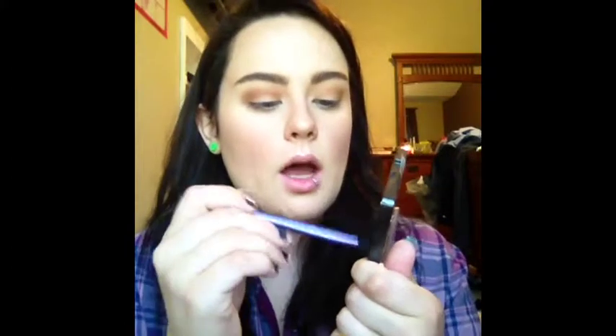To deepen up the crease a little more, I'm going to take a denser fluffy brush and go back into the Coffee Shop Quad with this coppery color — I don't think I've ever actually used this color. That goes in the outer corner, blending inward. Then on my Real Techniques base shadow brush, sticking in the Coffee Shop Quad, I'm going to take this dark brown and work that into the outer corner area and kind of down around onto the lid a bit.